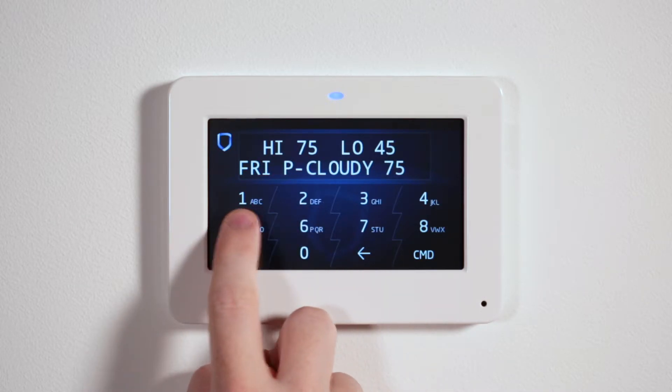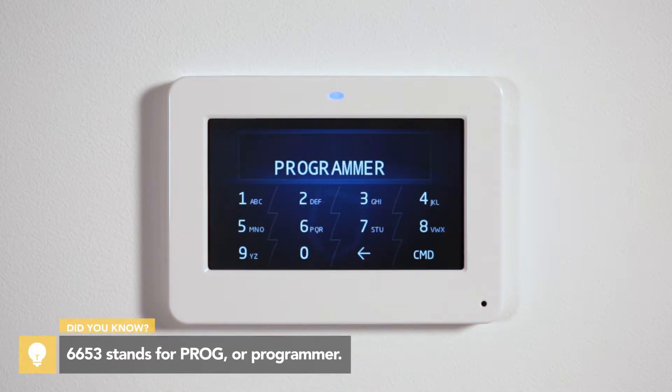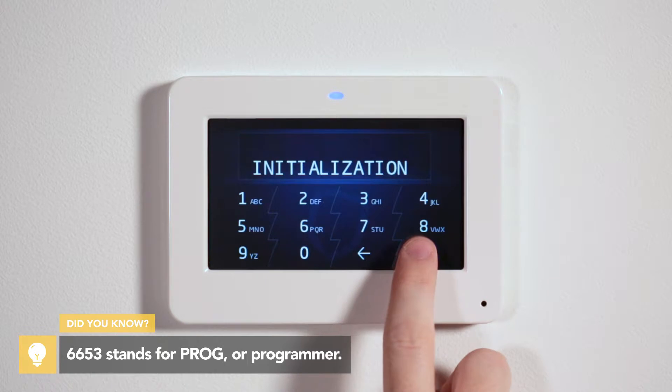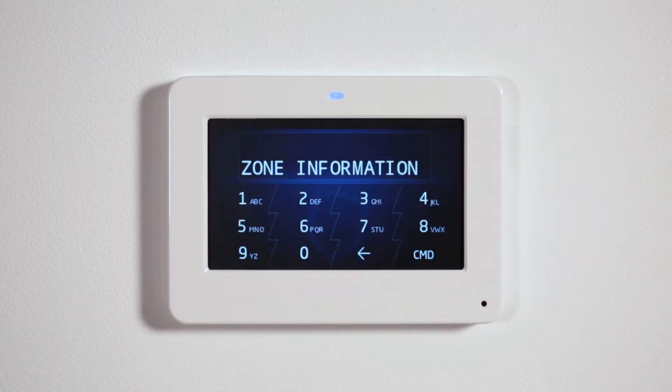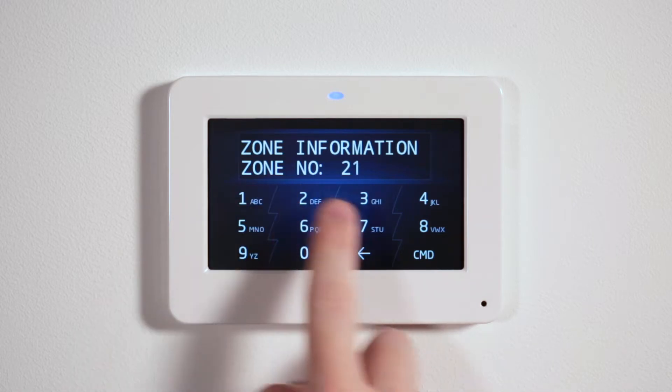After resetting the panel, enter 6653 to enter the programmer menu. Using command, navigate to zone information and press a top row select area. Enter in the zone number and press command.